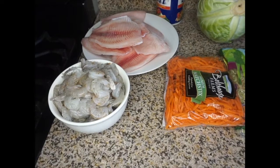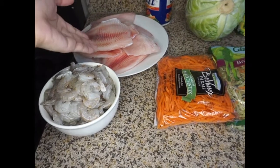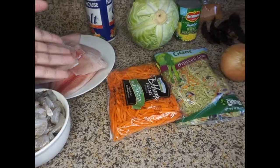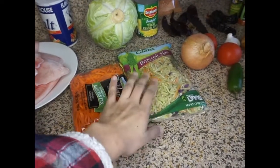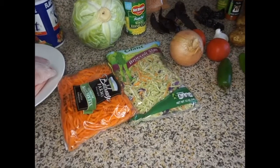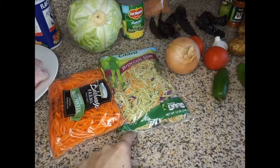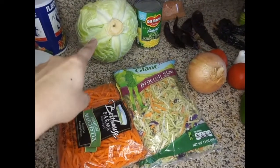For our ingredients, we are going to need about 3 to 4 pounds of shrimp and about 2 pounds of tilapia. We are also going to need carrots and broccoli slaw — I really like having my veggies pre-chopped when possible. And you're also going to need about a whole cabbage.